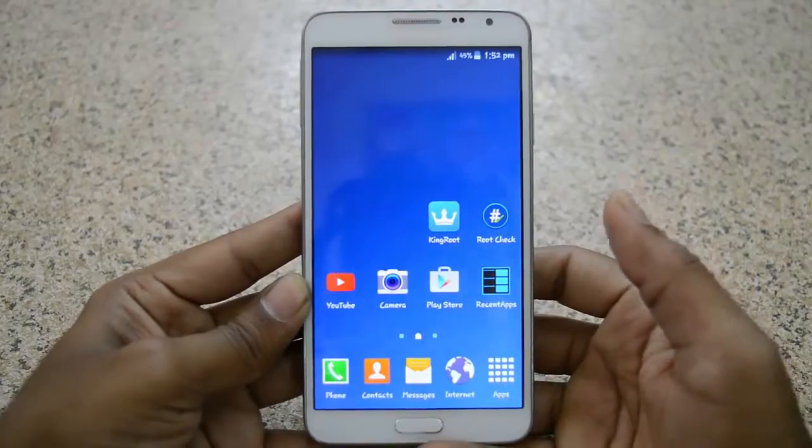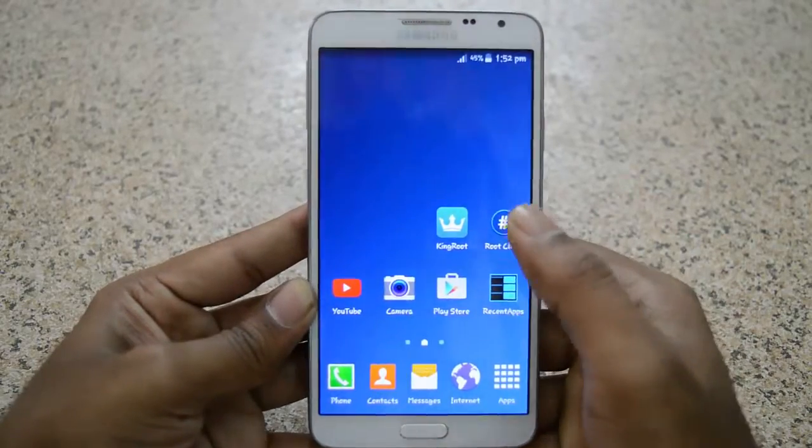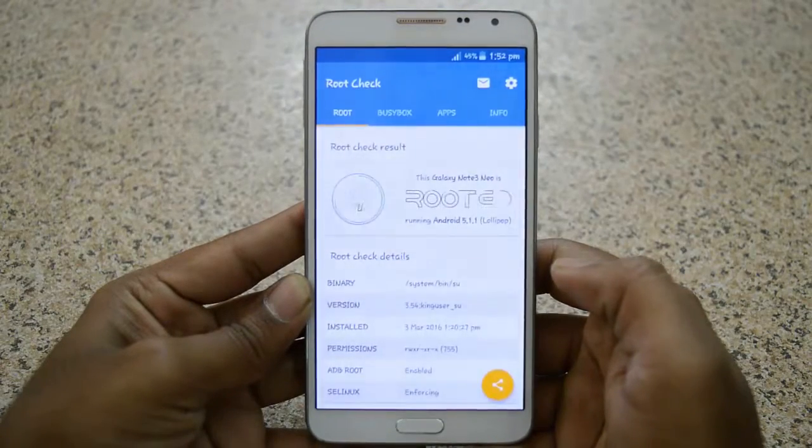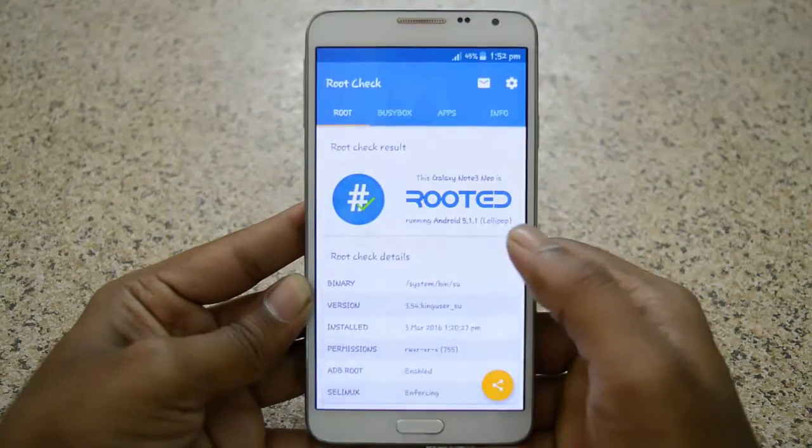Let me check if my device is rooted or not by opening the Root Check app. As you can see, my device is rooted.